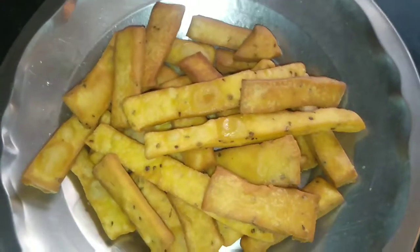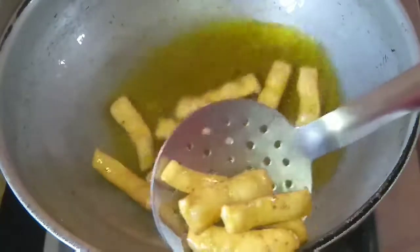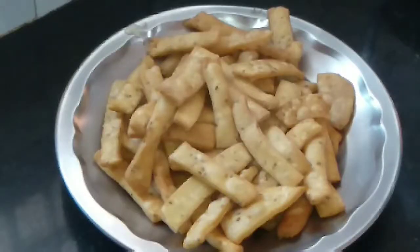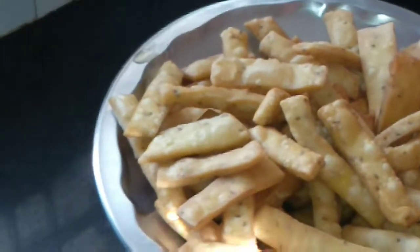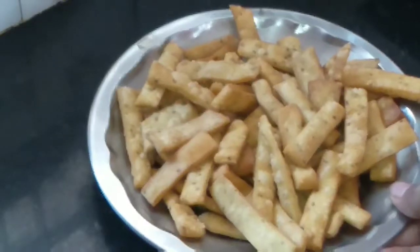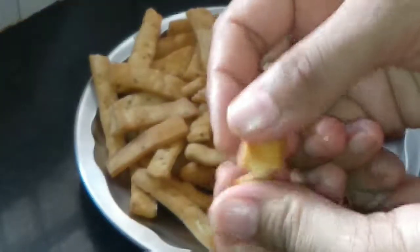I have transferred it into a plate and you can see it is very crispy. I will make another batch — all the batches I will make like this. It is also done now and I have transferred it into a plate. You can see we are done — it is a very crispy and crunchy recipe. If you want to make this recipe, please make it and share your experience with me. You can keep it for a long time. If you like today's video, please like, share, and subscribe to my channel. Thanks for watching!